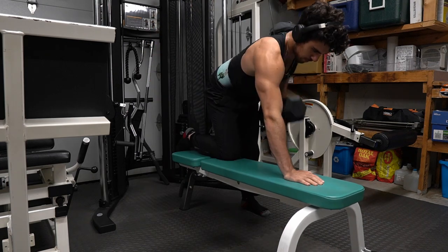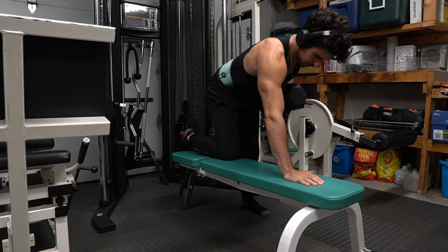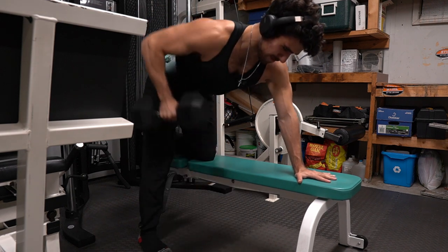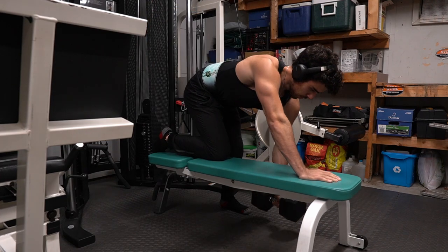Believe it or not, single arm rows actually work the core too. Whatever weight you're rowing, it's trying to twist your body, so your abs are holding you together — your abs work that balance in your body. The biceps and other back muscles are also still worked. I recommend about eight to fifteen reps each side and doing three to five sets.